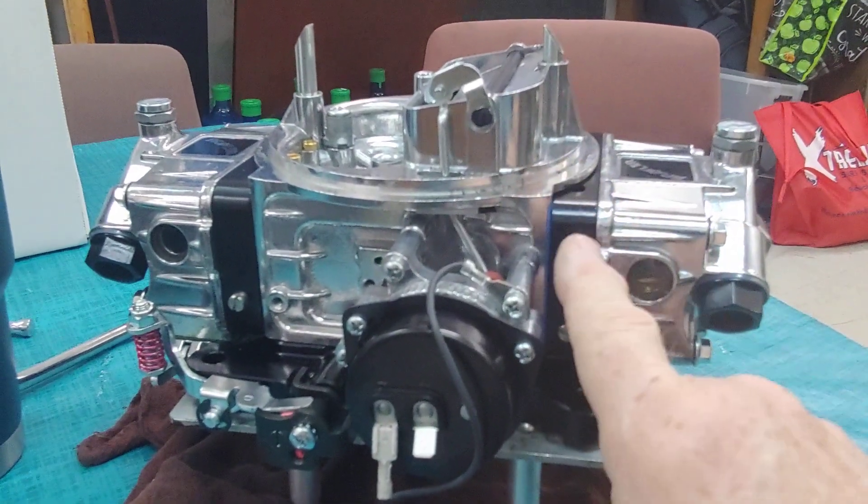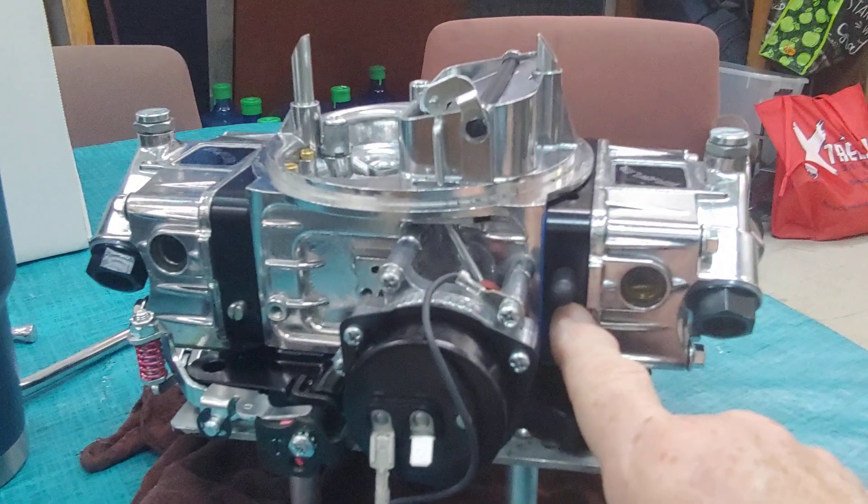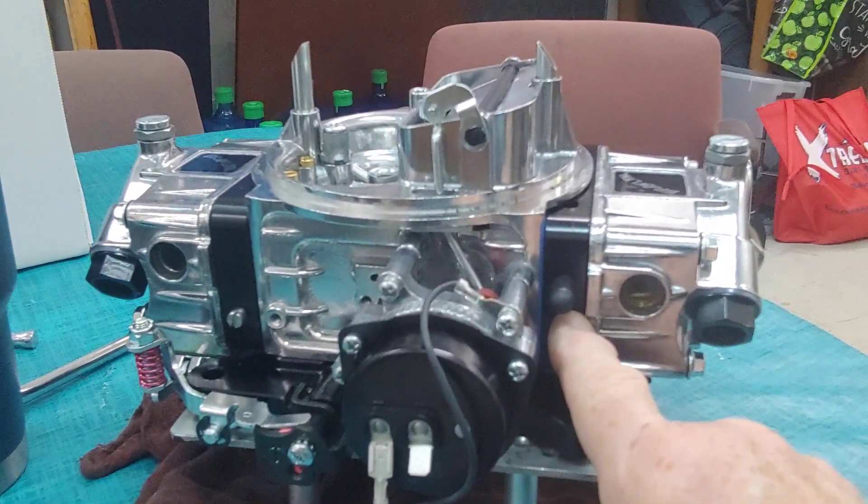Now the power valve is located right in this block right here, and it's for fuel enrichment. All Holleys come with a 6.5 power valve.